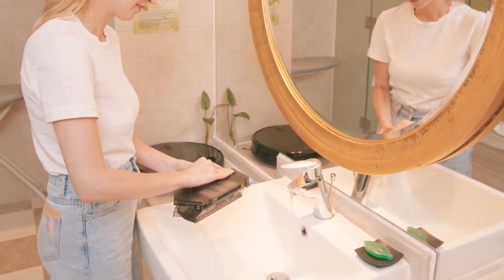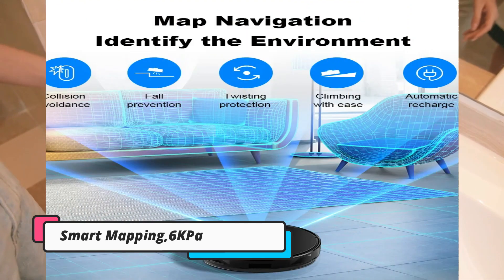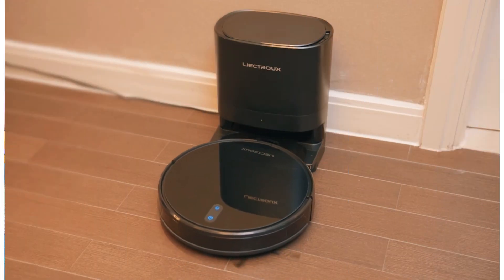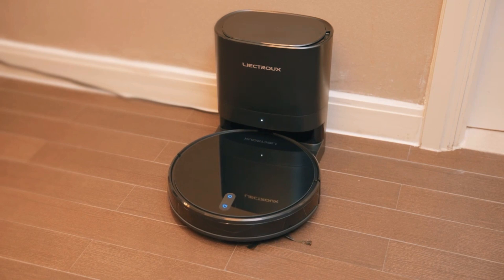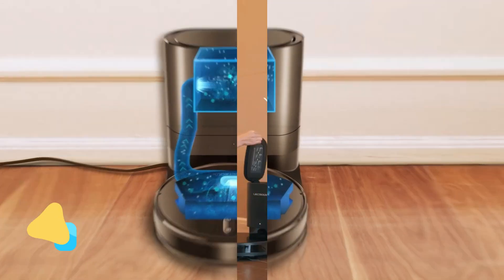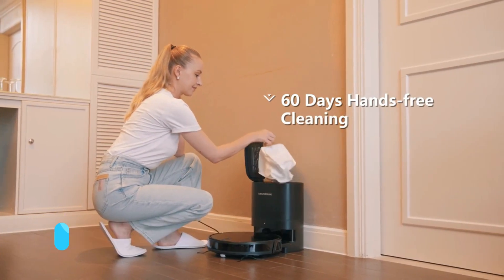We have that info, and the price is quite significantly more than we were expecting. Dyson has also confirmed to us that the vac won't be coming to the US before 2024. But it seems it will definitely be launched there. You can now buy the new robot from Dyson UK directly from £1,399.99.